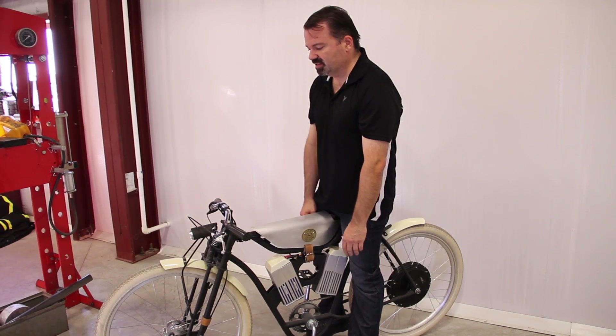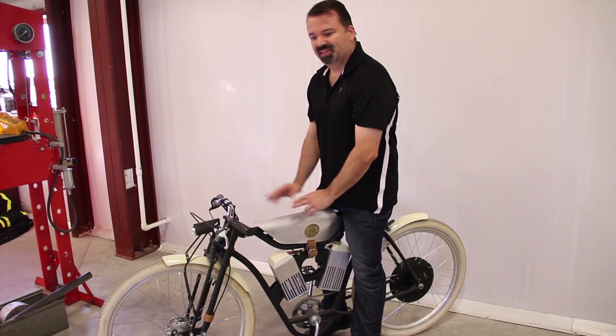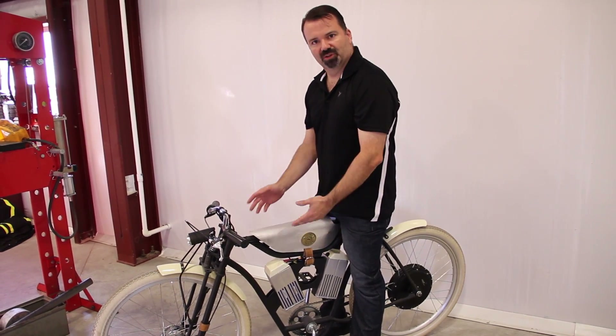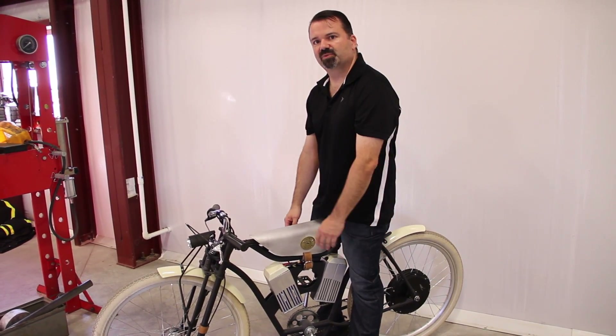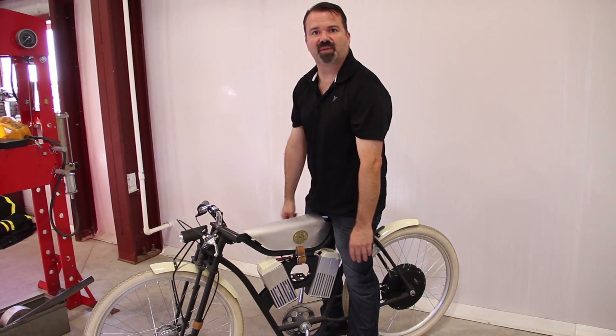The other neat thing about this version is that on the gas one you definitely know it's a powered bicycle — you can't miss it. This one's pretty stealthy. Only about half the people looked at it and realized what they were looking at; the rest just thought it was a very stylish bicycle because you don't immediately notice the batteries or the motor.